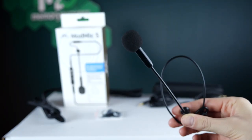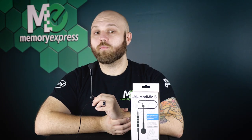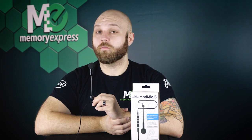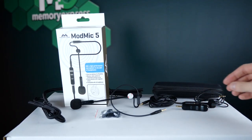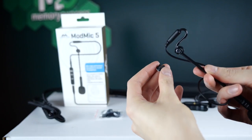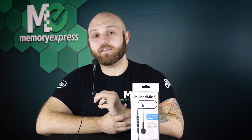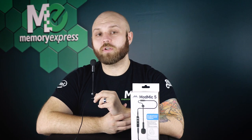First up is the Antlion Audio Mod Mic 5 — yes, like the thing from Half-Life. We've showcased it before and it's making the list again. It's affordable, versatile, with a clear and solid sound. The biggest benefit of this mic is the mod — it comes with a modular system allowing you to choose cable lengths, add or remove the mute button, and multiple magnetic base clips that allow you to attach it to your favorite pair of headphones.